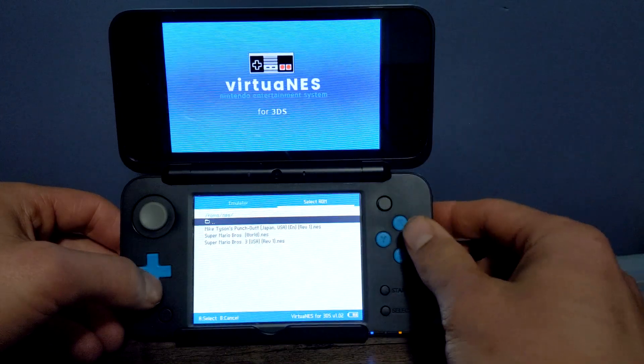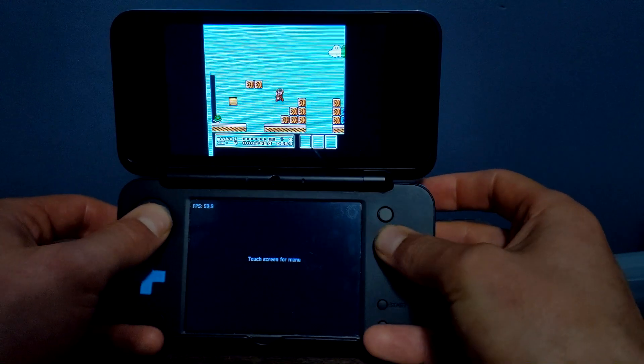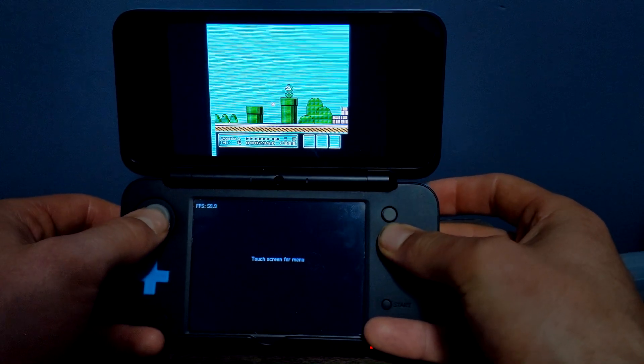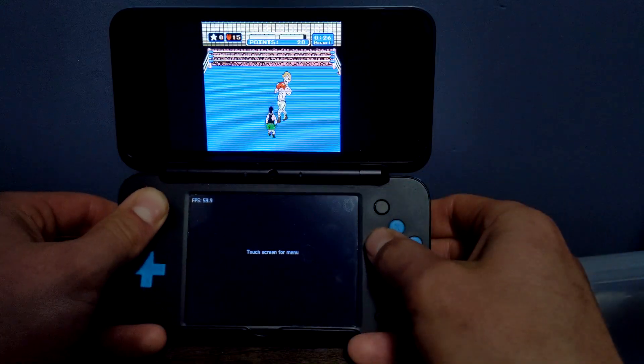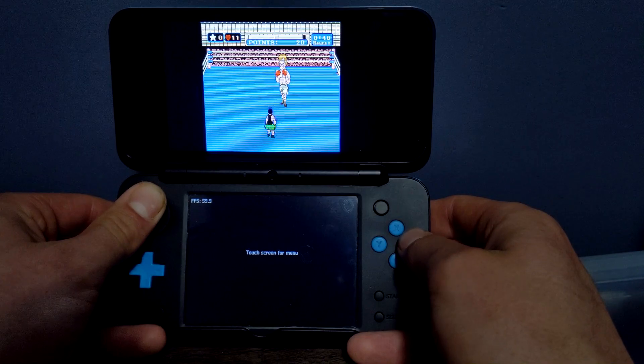Hey guys, today I'm going to show you how to play NES games on your 3DS using the VirtuaNES emulator. The other method of getting NES games on your 3DS would be to get a CIA file to play them right from your 3DS menu — if you'd rather do that, there'll be a link down below on how.